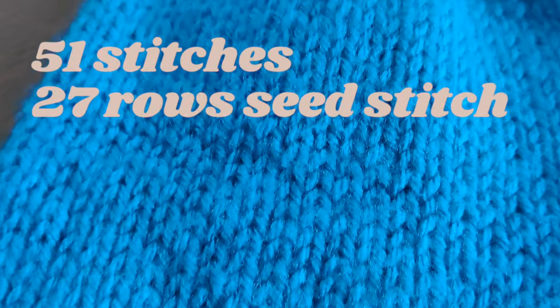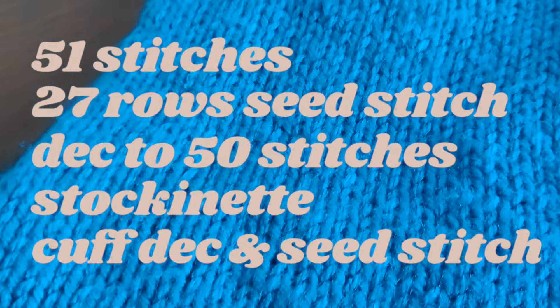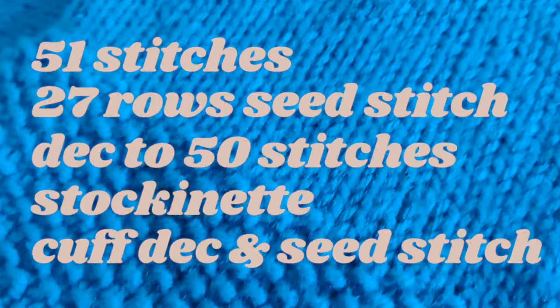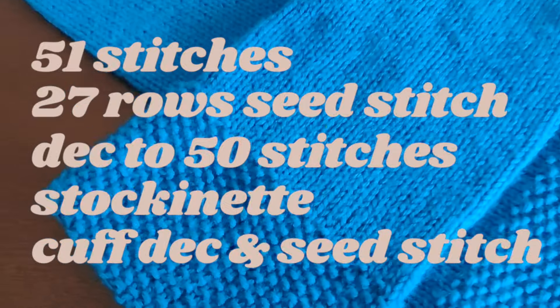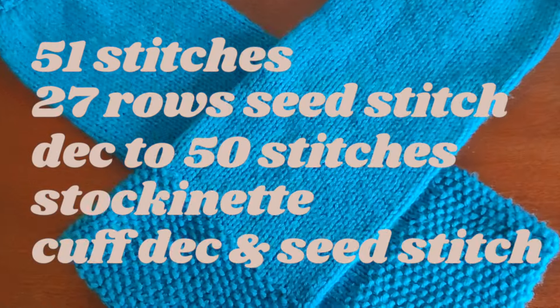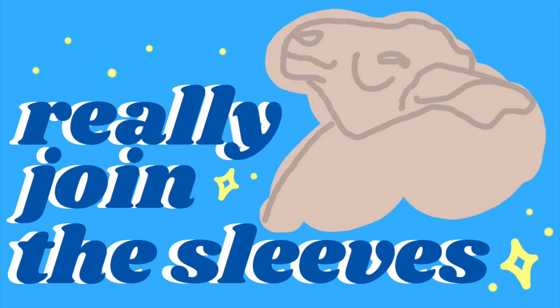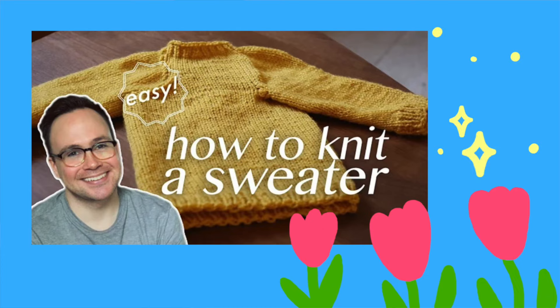I decreased by one stitch, leaving me with 50 stitches, then continued all the way down for the length of the arm in stockinette for 75 rows. Before the cuff, I decreased every other stitch, leaving me with 25 stitches, and I swapped to double pointed needles to do the seed stitch for 15 rows. I finished it with a stretchy bind off and moved on to the next sleeve. After my sleeves were done, I was ready to join the sleeves and sweater body together. I heavily followed an RJ Knits tutorial, so watch that if what I say doesn't make any sense.